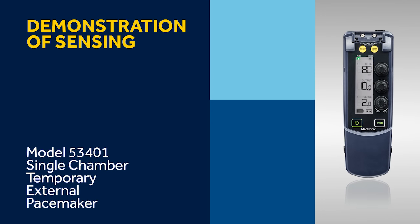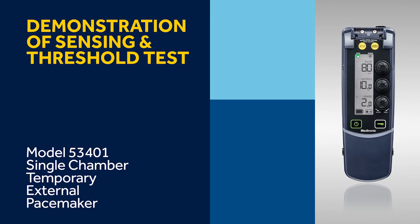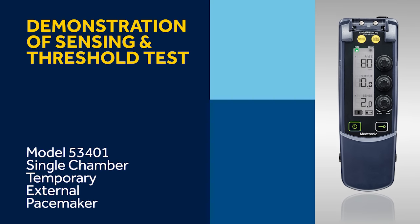In this video section, we will demonstrate how to perform a sensing threshold. But first, let's review the functionality of the dials and buttons on the 53401 single-chamber temporary pacemaker.